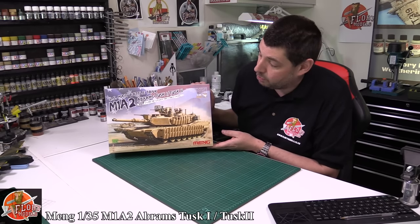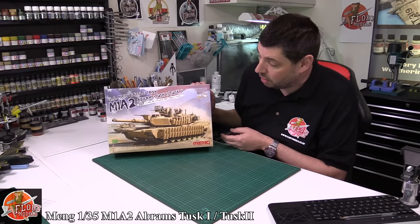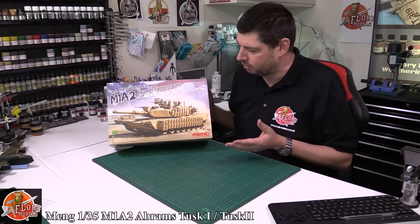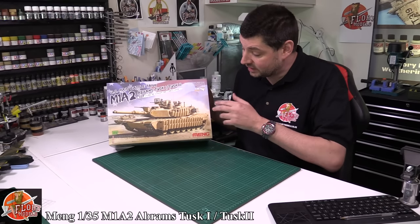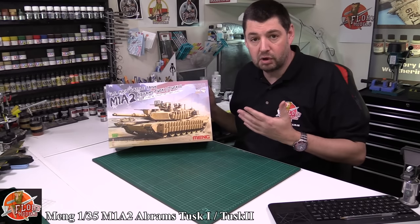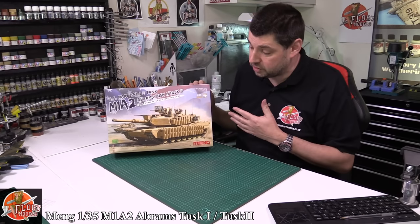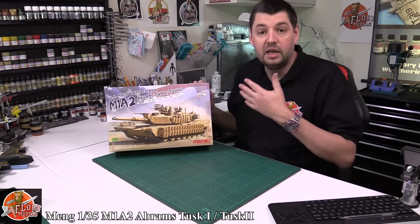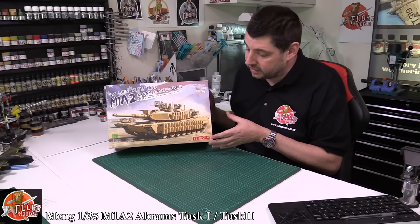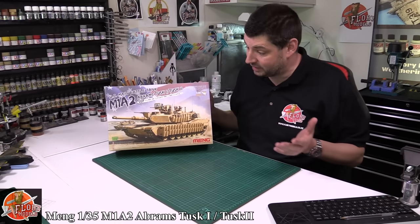So what we've got is Meng's amazing M1A2. This is the Abrams with the TUSK 1 and 2 system on it. The TUSK system is basically the Tank Urban Survival Kit — all the little pebbles, the armor glass and everything around it. It's basically a way of upgrading the standard Abrams into being able to survive in the urban environment — anti-sniper, RPG protection, IEDs and stuff like that. It's a great little upgrade kit and has obviously saved many Abrams in recent conflicts like Iraq and Afghanistan.